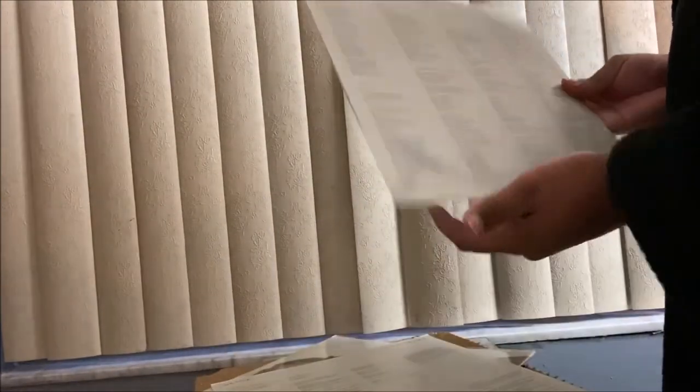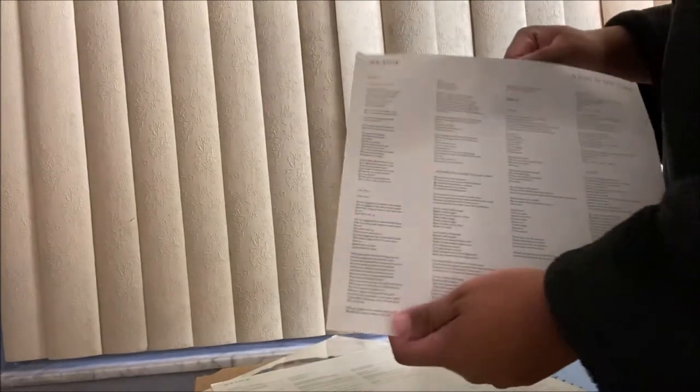It has the credits — I mean, it has the tracklist. It has the lyrics to the songs. We have the acknowledgements, which has the thank-yous and credits. So everything is on the sleeve.